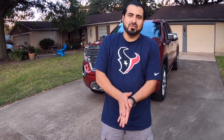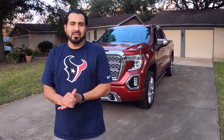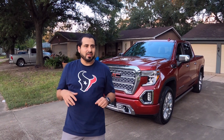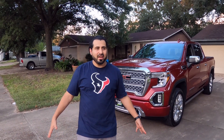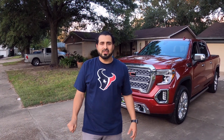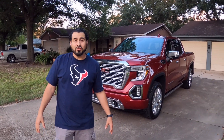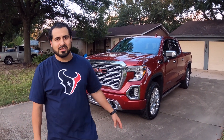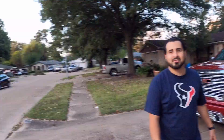Thanks to my brother-in-law for letting us borrow his truck to compare to ours so we could highlight those differences. Hopefully you guys can see the differences and let me know what you think — which items do you like better? Remember guys, comment, share, like, and subscribe. Talk to you later — peace!